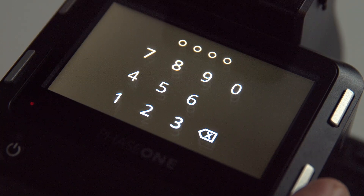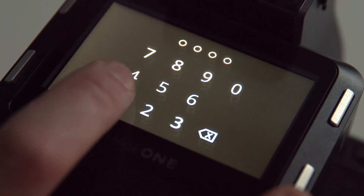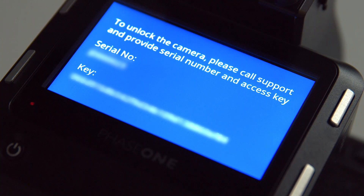So if we try to do the same thing again and lock it, then we try to use the wrong code. One try. Two tries. And you're running out of room. There we go — you get the blue screen of death, because our developers have a sense of humor. That blue screen shows you the serial number and it shows you your hash key. And those two items are what you're going to put into a support case.